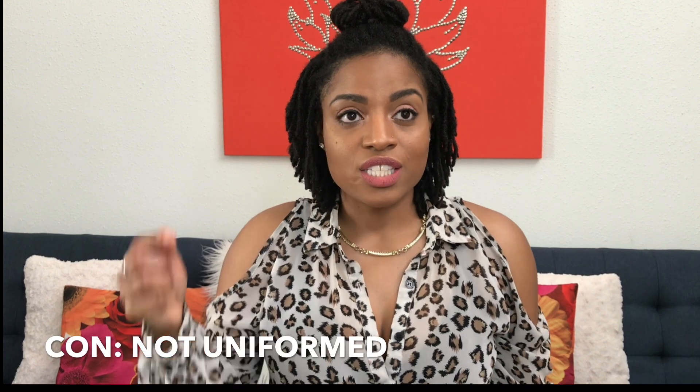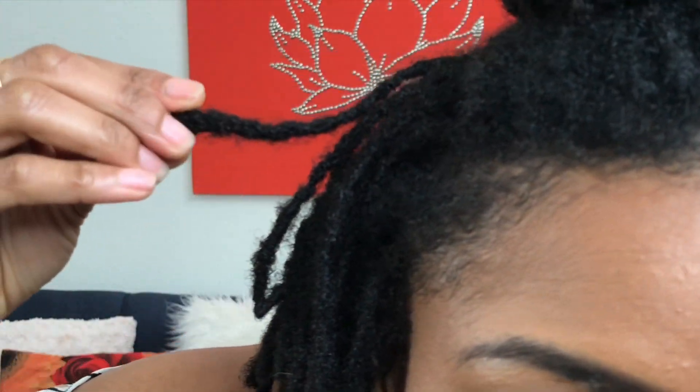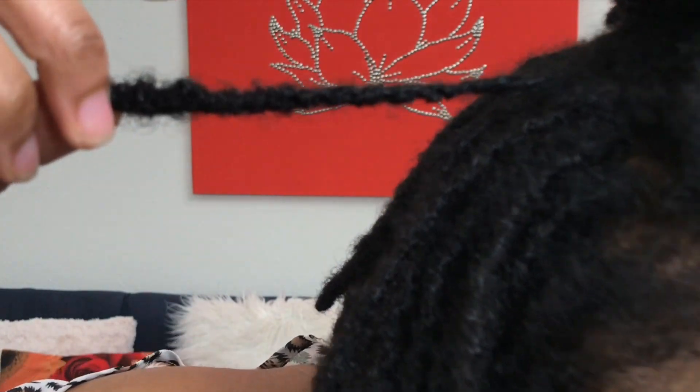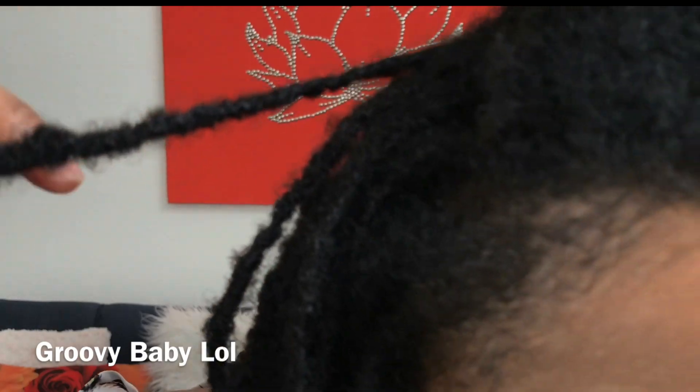Interlocking can cause slight dents or dips within your locks, so it will not be a uniform lock. This can be a con to some because some people like for their locks to be uniform, or to look the same, or to look extremely neat. For me, I love the character of the dents and the locks that interlocking brings. I'll do a close-up so you can get a peep of what I'm talking about — most of my locks have these dents and grooves. I love that part about them.